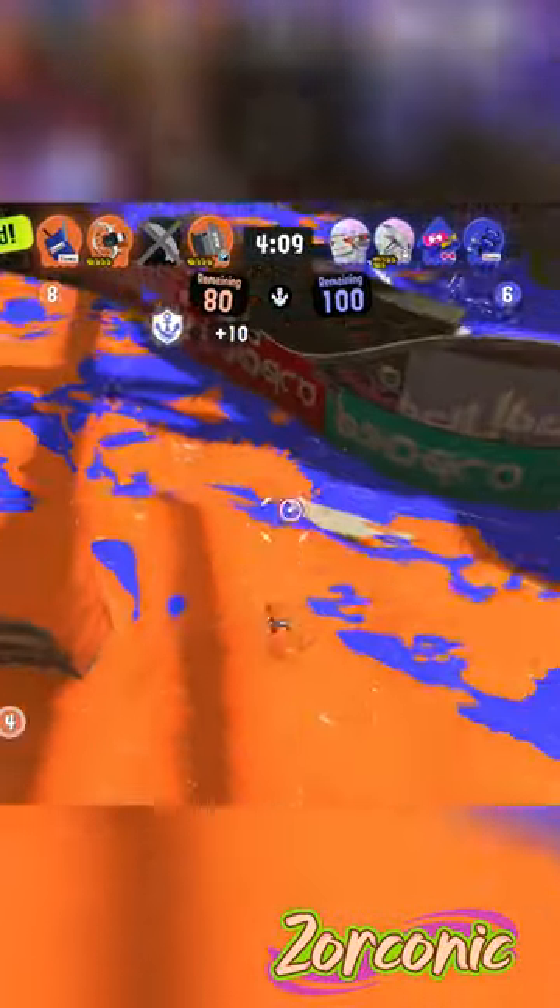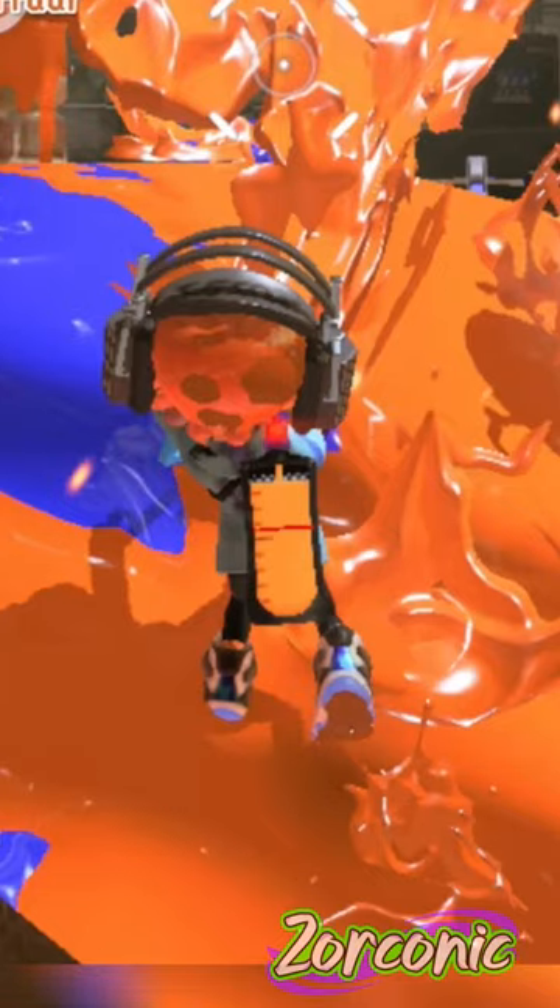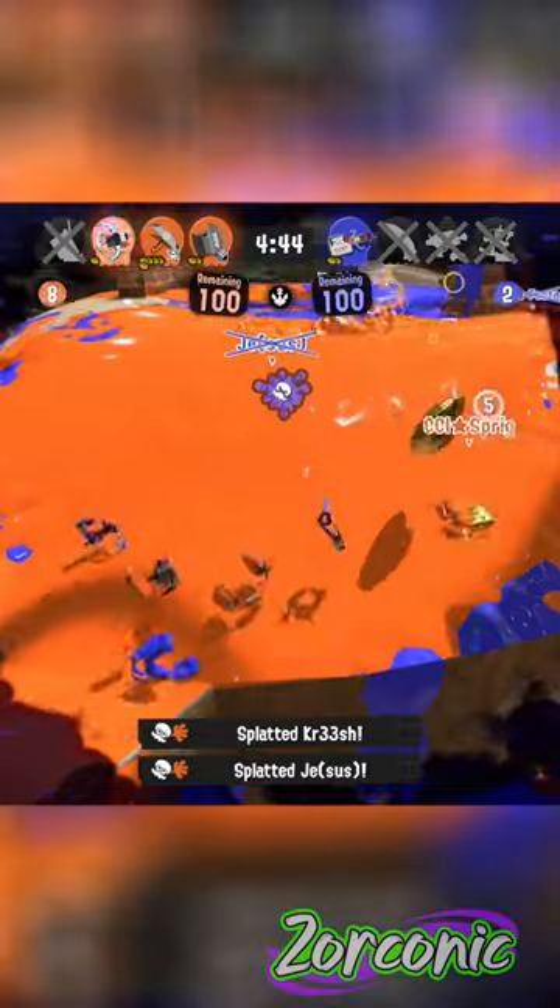Splatoon 3 does the classic Nintendo thing where instead of having a boring old health bar or ammo meter, your health is indicated by how much enemy ink is on the sides of the screen, and your ammo is indicated by your tiny little cephalopod that you probably won't see in the middle of a fight, resulting in you running out of ink and or dying.